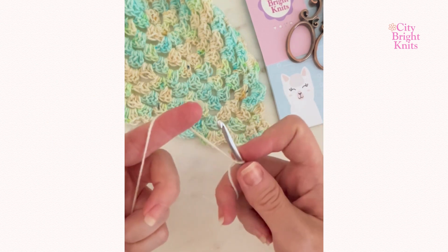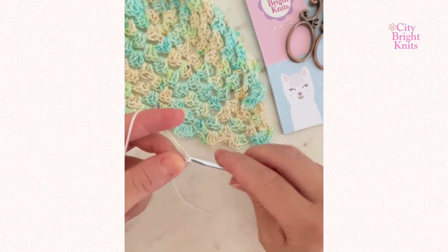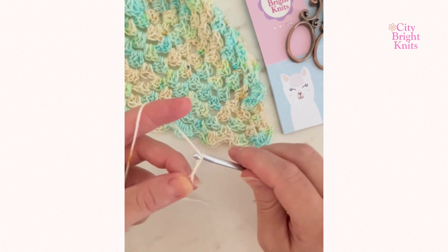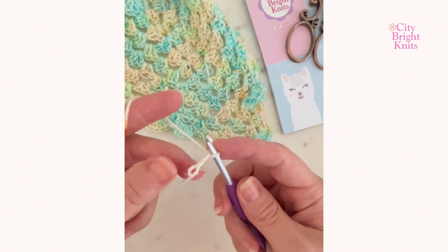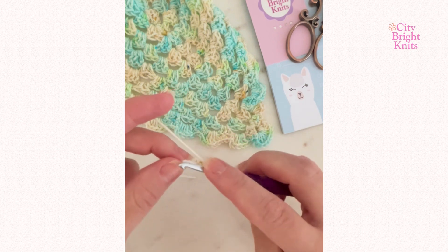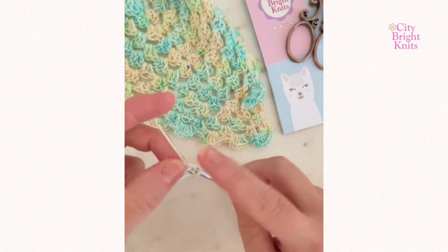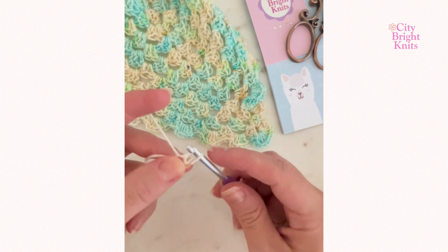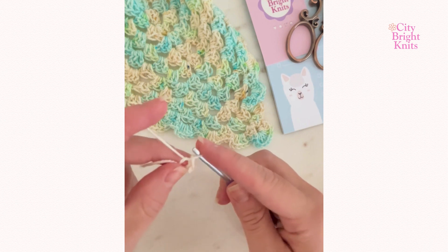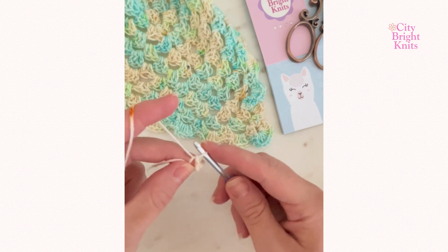Get the tail out of the way and start by chaining three. Into that first chain, work a slip stitch by bringing that yarn onto the hook again and pulling through. This creates a small ring, and into this ring you will begin working your stitches.